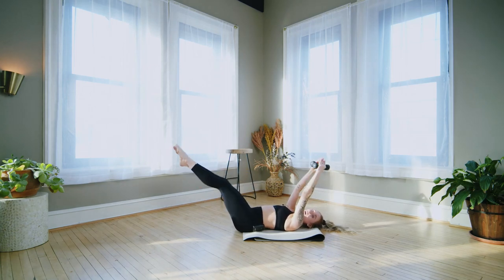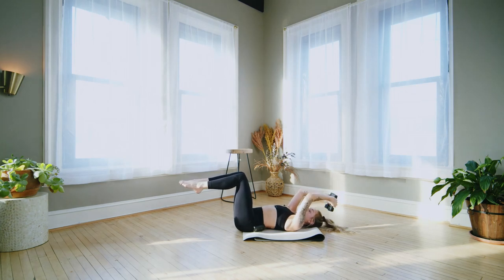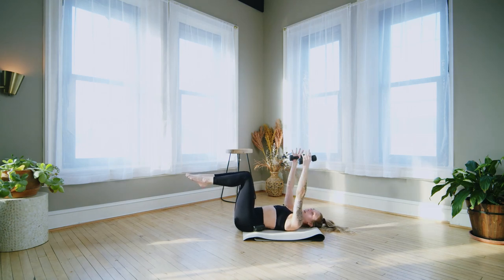Keep everything bent — just pulse the elbows. Little lift, little lift, tiny press. Up and up. Now lift the arms overhead, fly the arms wide, bend the elbows, lift up. Soften the elbows.